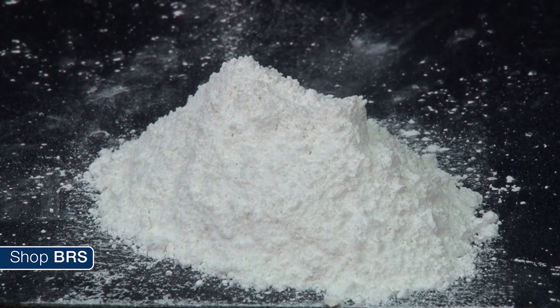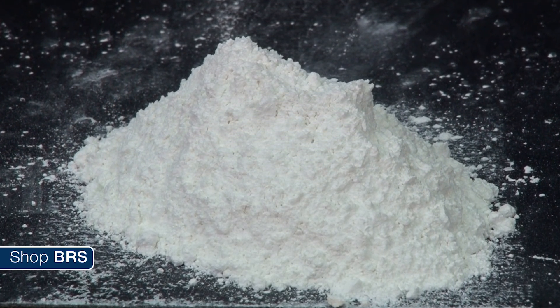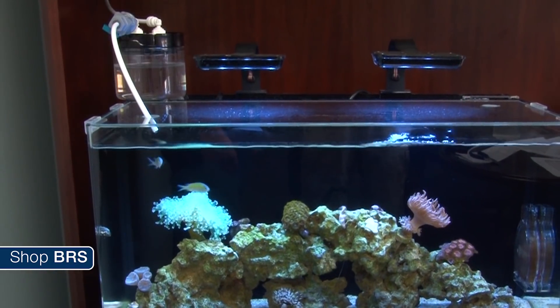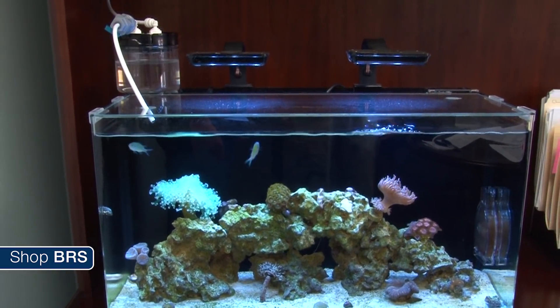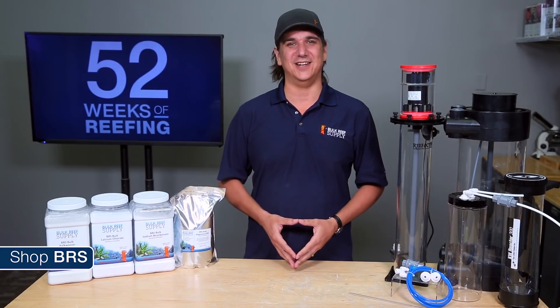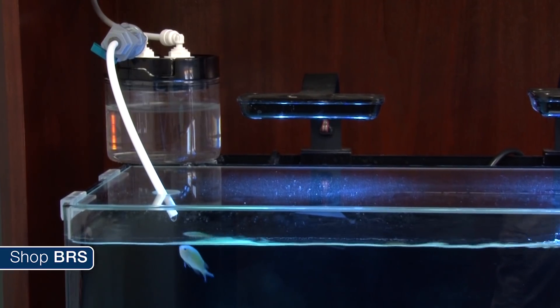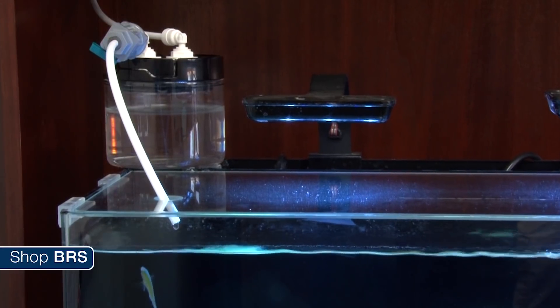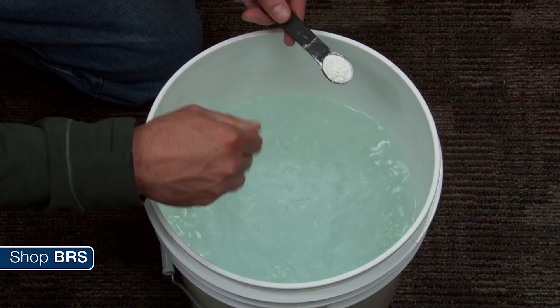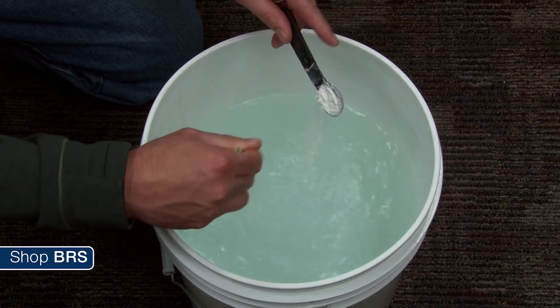At the most basic level Kalkwasser is just a powder you dissolve into fresh water and slowly drip into the tank to add calcium and alkalinity for your corals. There is also a side benefit of elevating the pH most reefers appreciate. Kalkwasser is really simple to implement because for the most part you just drip a small container of Kalkwasser solution into your tank every day, or add some Kalkwasser powder to your auto top off reservoir and call it a day.